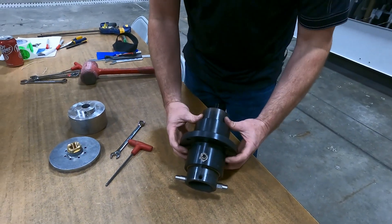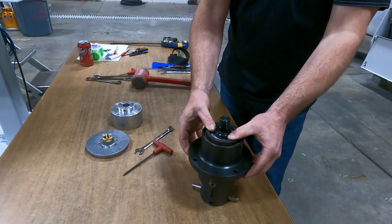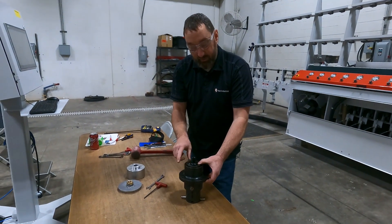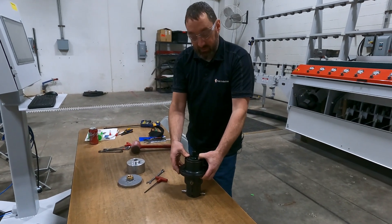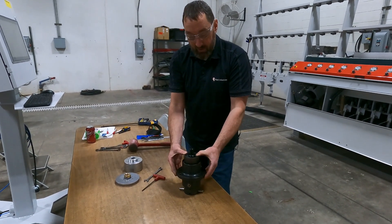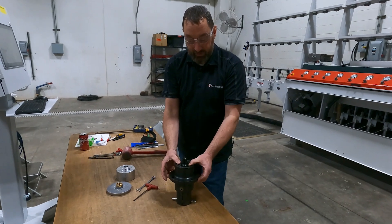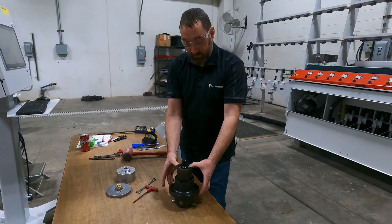Once you have that set, flip your spindle up again and make sure your spindle raises up and down really nicely. If you pull it all the way up and start feeling it catch, and you have to bump it to get it down, then your set screw might be set a little too tight and you need to loosen it up a bit. It could also be that the brass bushings or the shaft is a little dirty yet — it should free fall completely down nice and easily.